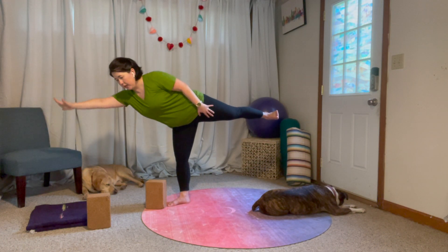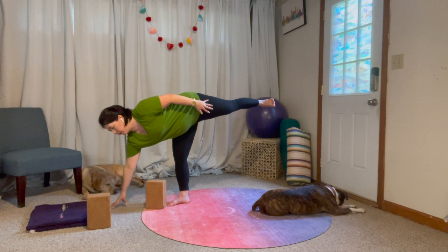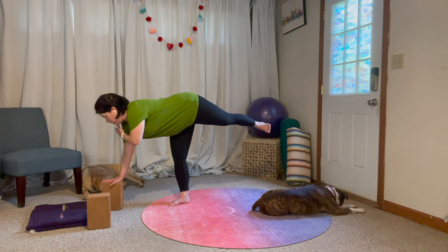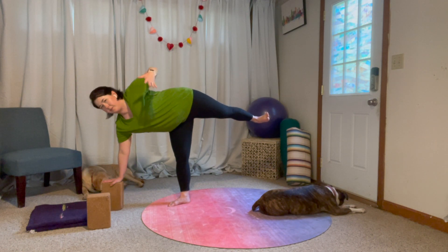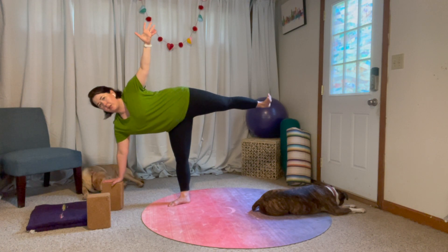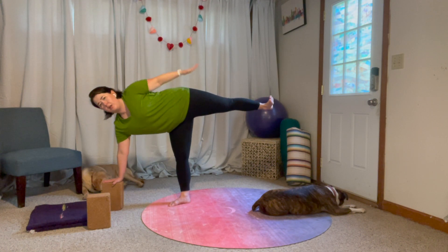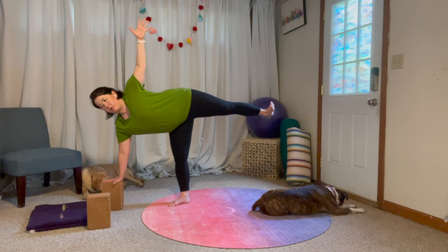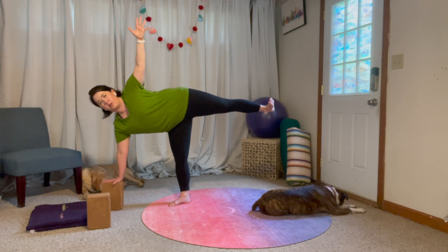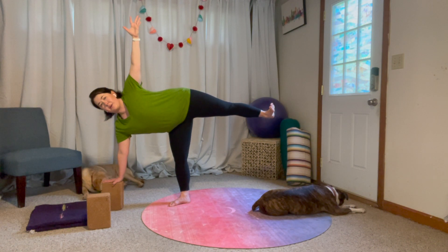When I reach my end point, then I'm going to put my hand on the ground or a block and open the chest. Everything is strong here — standing leg is strong, lifted leg is strong. We're not sinking into this bottom arm; we're pressing into the floor or our block, and this top arm is reaching.